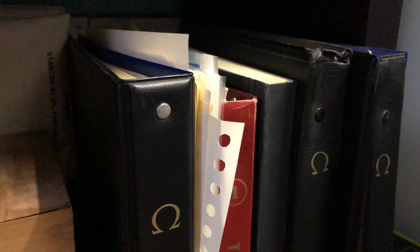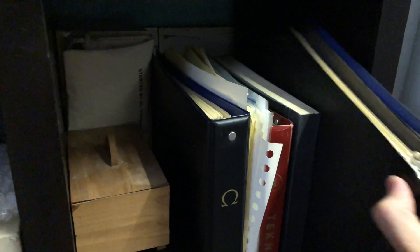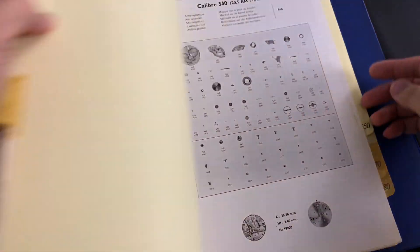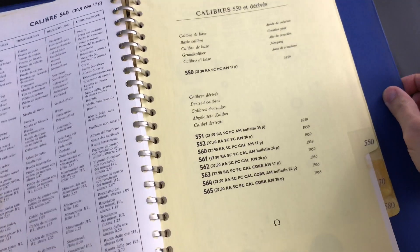Hi guys and welcome back to a new video with the Omega Enthusiast. For today's video, I am going to educate you guys on Omega Caliber 550 and all other calibers that are related or based off this movement. Once you have watched this entire video, you will have a good understanding about the 550 series the next time you see one of these movements in an Omega watch. They are one of the finest automatic movements and the last great vintage automatic movement from Omega.